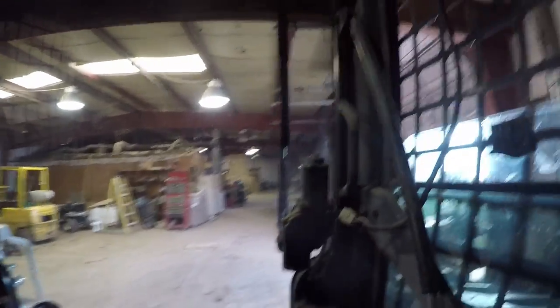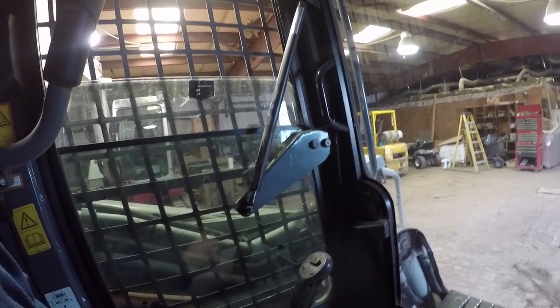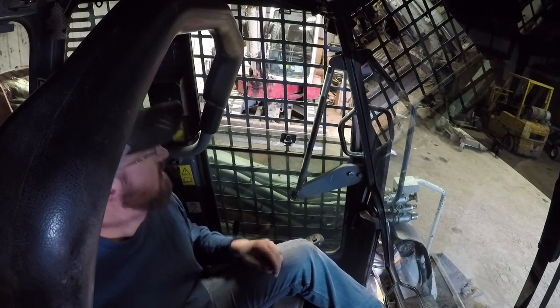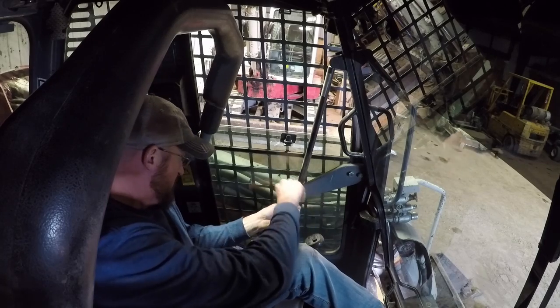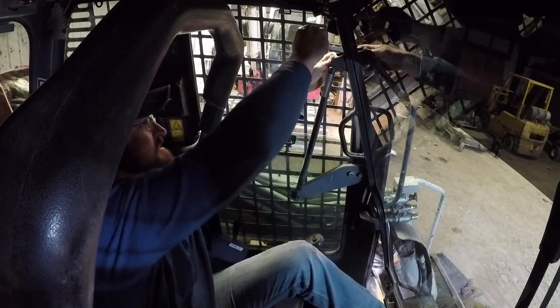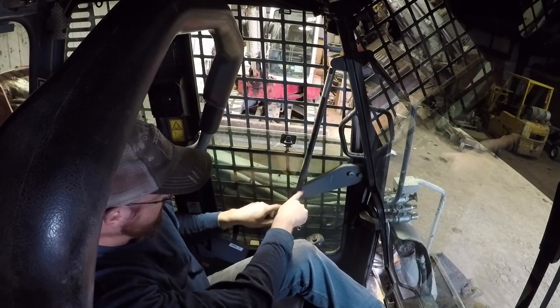I'm gonna go ahead and get these replaced first thing so I don't take a chance of laying them somewhere and running them over again. It's just two 10-millimeter nuts — there's little studs that stick out. We'll get them replaced and go from there. What I do is get the window open and just prop it up on my foot, because you need to be able to reach the sides. You can always tell when these things are starting to go out because the oil inside of them starts leaking out, which I found out last summer.